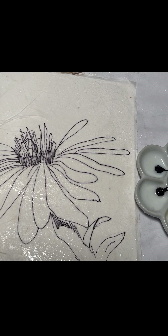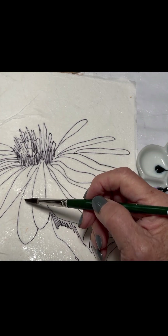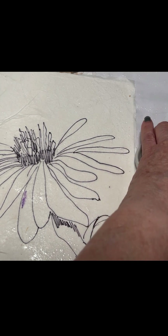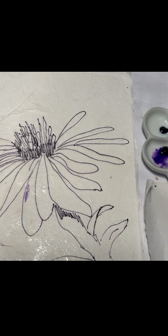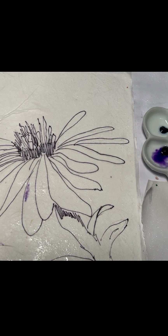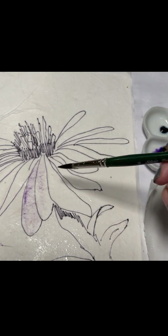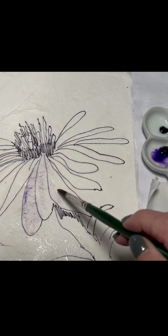Start with your dioxazine purple and you want it as light as possible to start with. See how much paint you have on there — what I want you to do is rub it against the side of the dish. It's even too strong, so I take my palette paper and put some on here until it's almost clear, and then I come in here — see how much lighter that is.